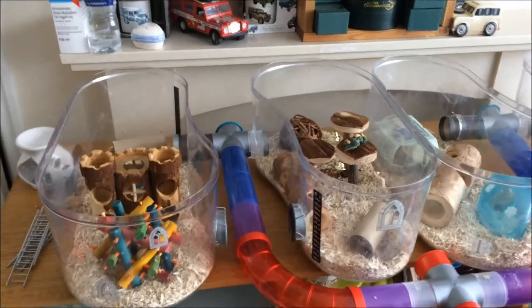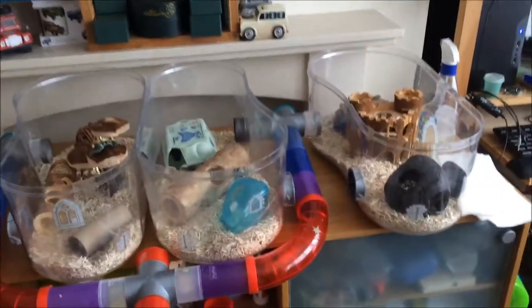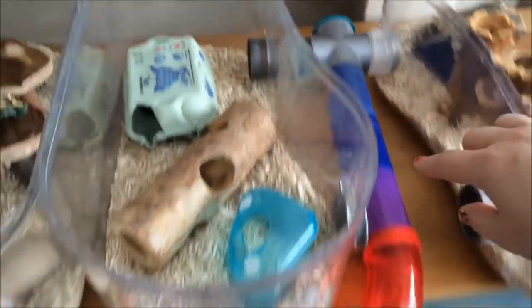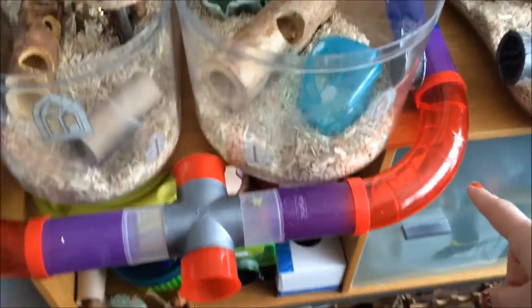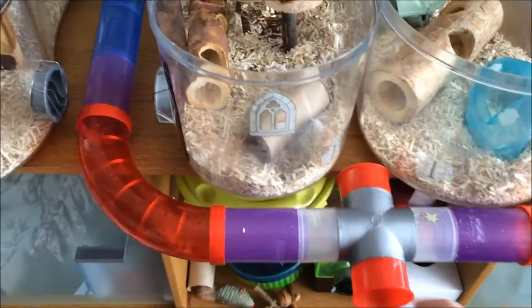I've taken this all apart, cleaned it, and I'm starting to put it together again now. We start off with the four base units and the T-junction here, which comes up to part of a kerney tube. With enough sections of this you can get a big spiral going, but I'm only using two sections in this setup.